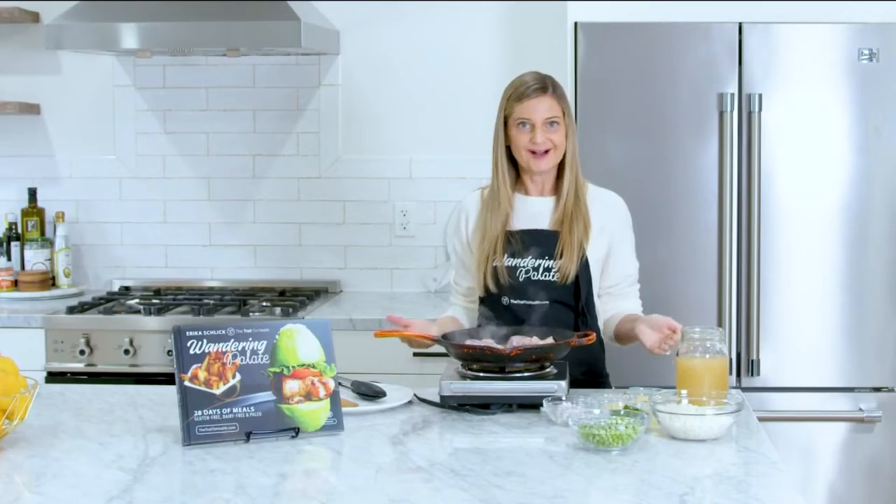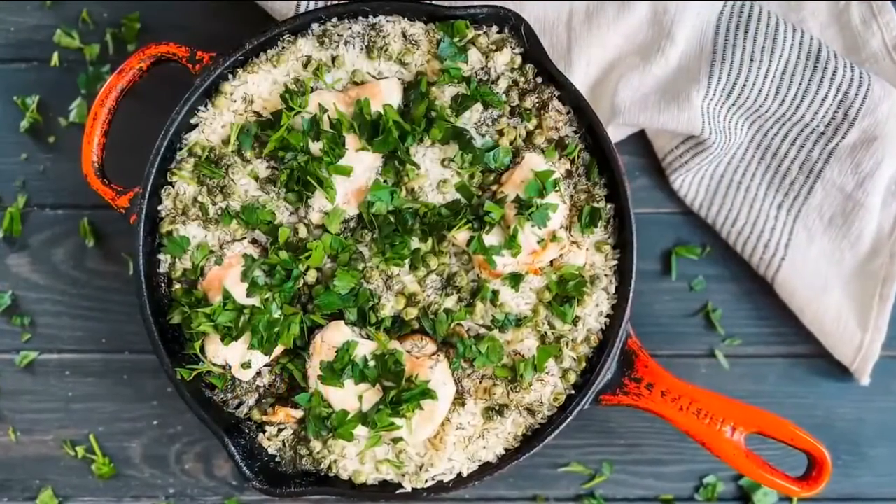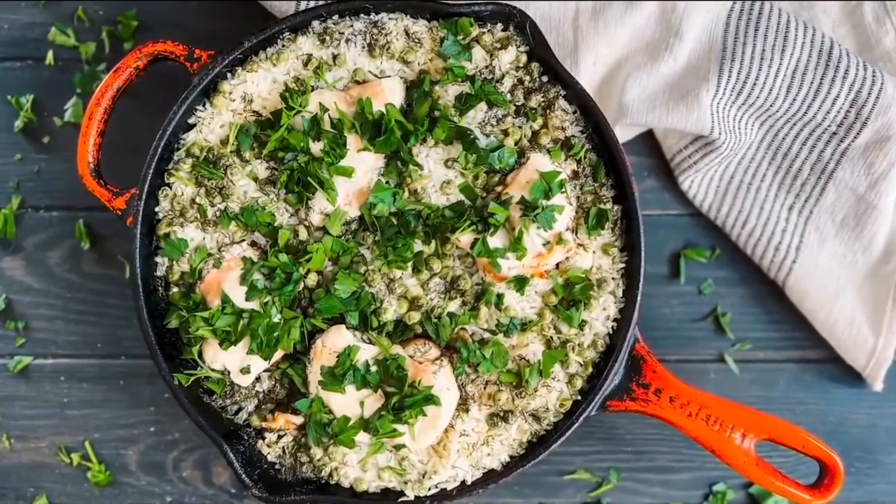One pan meals make it so easy to eat healthy, and today I'm going to show you how to make a one pan chicken skillet that's going to have a lemon dill rice and some chicken on top.